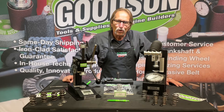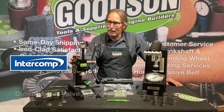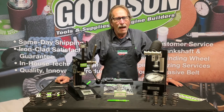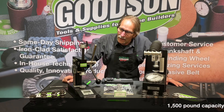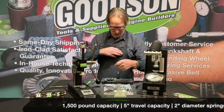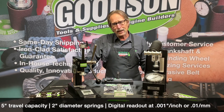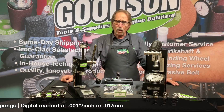The other unit we have here is the Intercomp unit — this is bad to the bone. This is for those big-inch motors with killer spring pressures. This will handle up to 1,500 pounds of spring pressure. It handles a 5-inch tall valve spring, with readings broken down in one-pound increments on the digital scale and in one-thousandth of an inch or millimeters on the vertical digital scale.